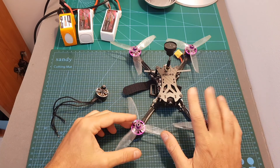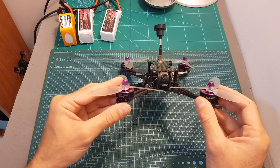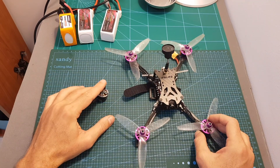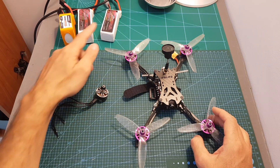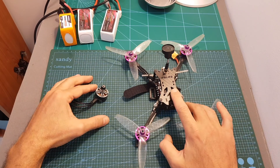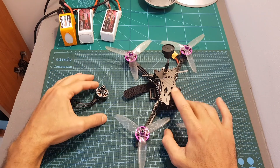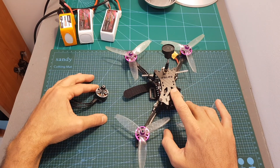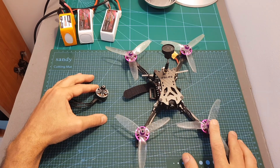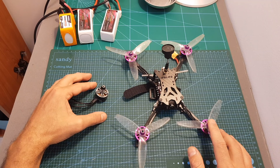The next thing I'm going to do is replace the stock motors of the Batman 220 — the 2306 2450KV motors — with the 2207 1775KV motors. Then I'm going to head outdoors and test it with 4S, 5S, and 6S LiPo batteries. The Batman 220 uses the F460 stack which is capable of running 6S LiPo batteries, so the only limitation was the stock motors which can only handle up to 5S.